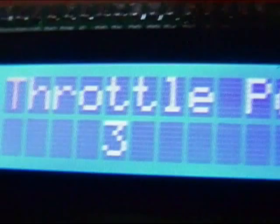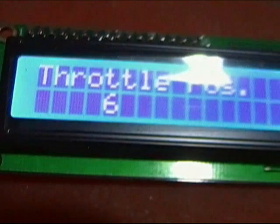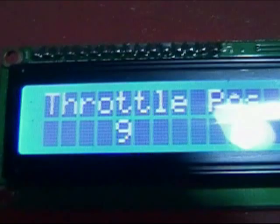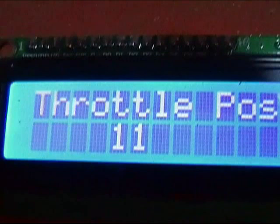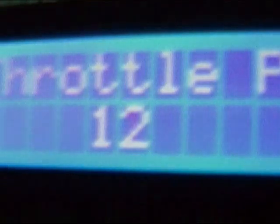I will test this engine by trying different advance settings at, first, no load, listening to the engine, and watching the TPS reading for the lowest value as I change advance timing, and at about 25% load, and then again at about 50% load, again listening for signs that the engine is having trouble running and watching the TPS readout for the lowest, most effective value for a given load as I change timing.